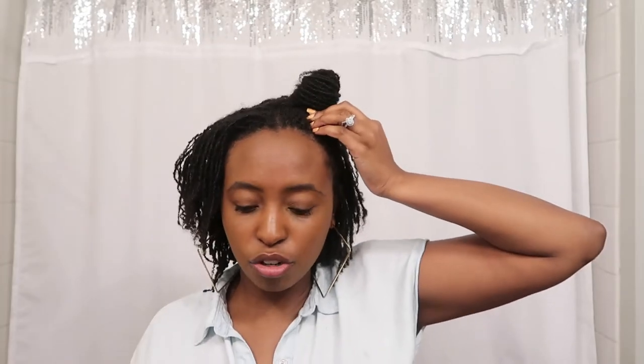I can hit y'all with the space buns real quick. For me the way that I typically do my ponytails or buns, I will just wrap them around each other and then bobby pin them instead of trying to create a small bun with just the hair tie, just because sometimes it's easier that way. But the bun is just real — it's super tall.